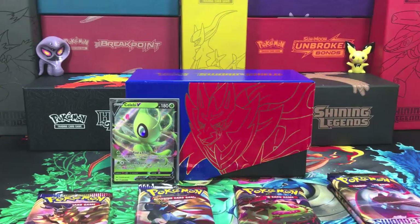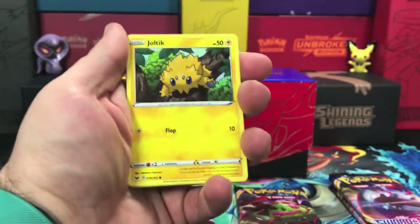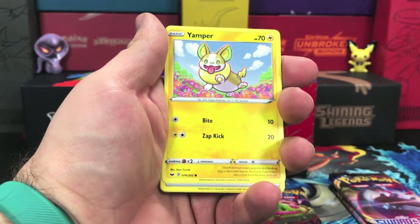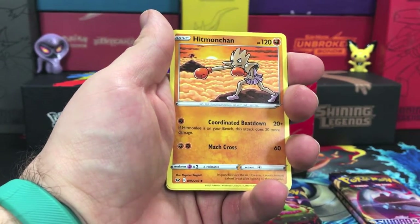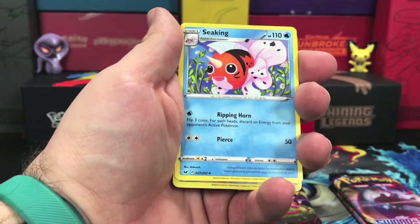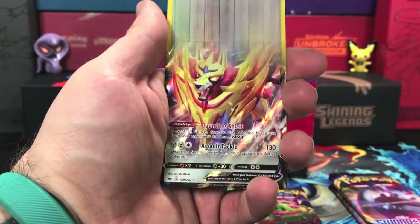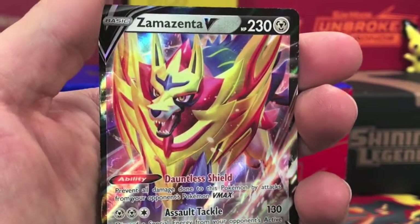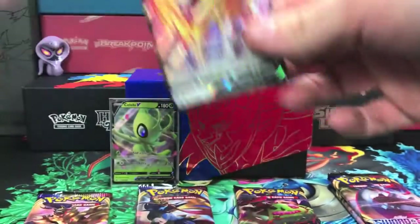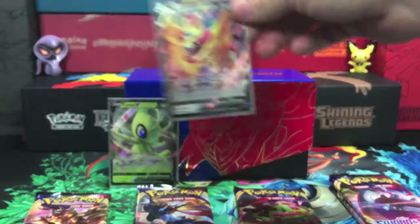Next up — code card — and we are starting this one off with a Chilltle, Silicobra, Blipbug, Goldeen, Yamper, we have our energy, Hitmonchan with Hitmonlee in the background, Galarian Linoone, Seeking — our reverse holo is an adorable Wooloo playing in the flowers — and our rare goes to a Zamazenta V! Good looking card on that one. Definitely looking for the gold version of this as well.